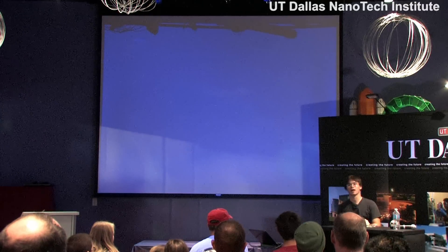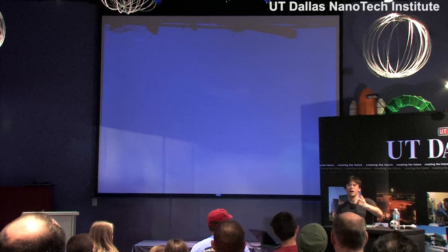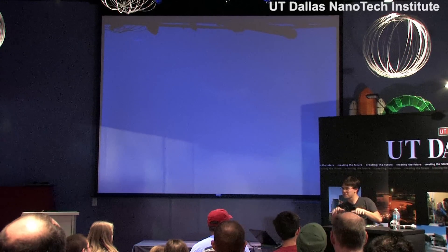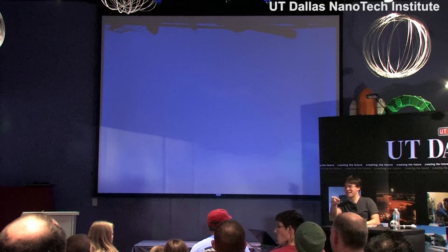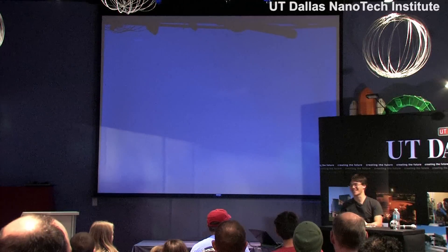That's what I've worked on a lot at UT Dallas and our Nanotech Institute. Have any of you gone into that room next door and checked out our nanotube speaker — the one you play at the piano? Only one person. You guys need to go next door and check it out — it's pretty cool.